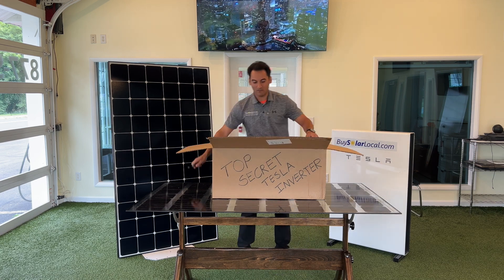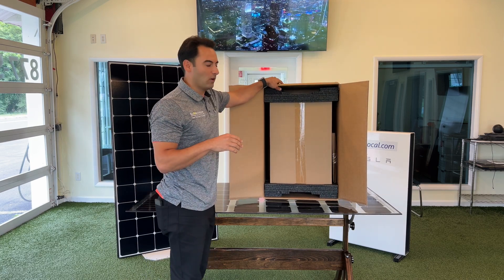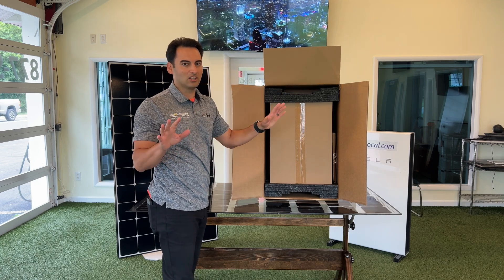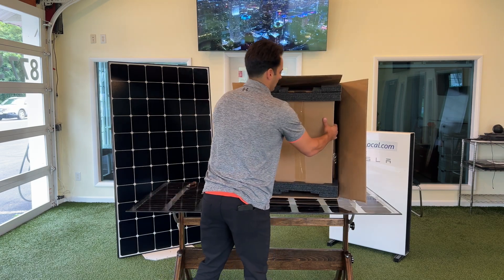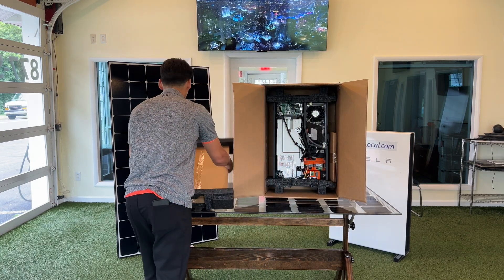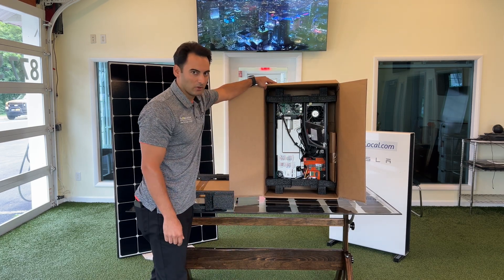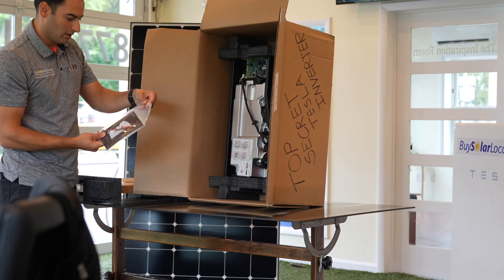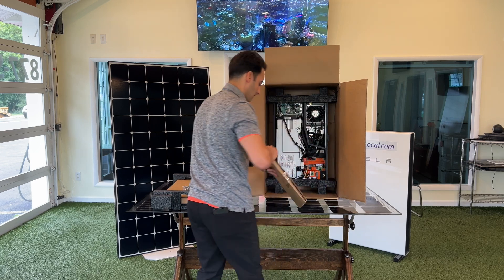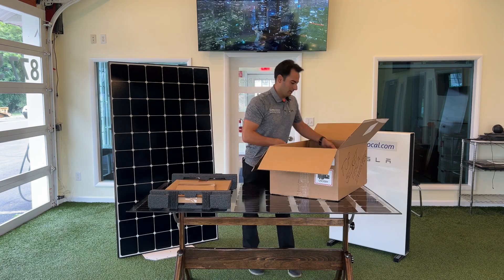We've got a box inside of a box here, so this is the way it comes in. The Tesla gateway has a glass front cover, and I believe the Tesla inverter does as well — and that's in here. So we'll check that out. This is the front cover. And here's the Tesla inverter. It comes with an owner's guide, and I'm assuming this is the back plate to mount it onto the wall.